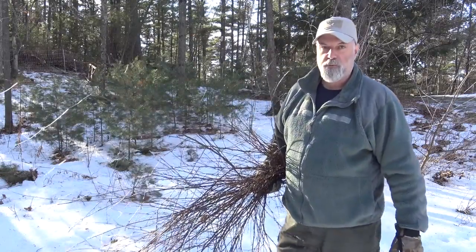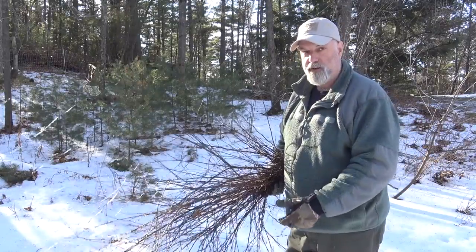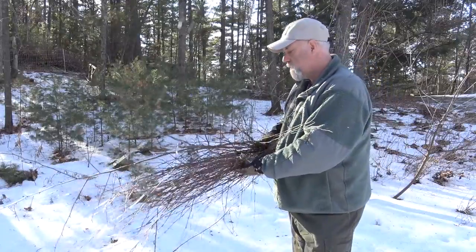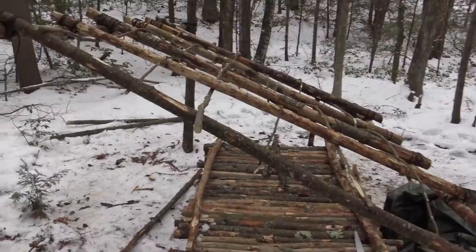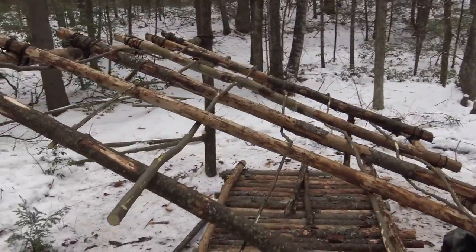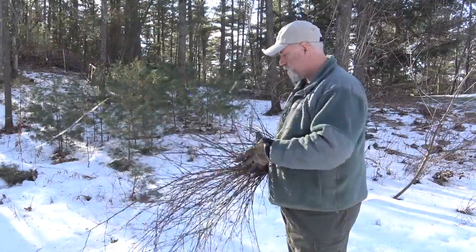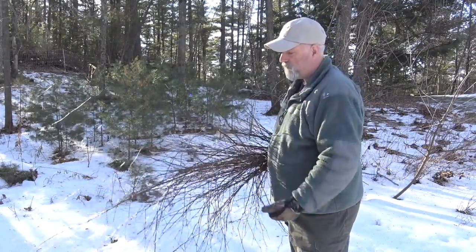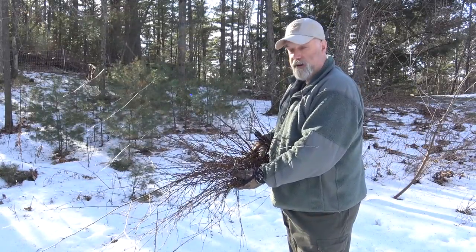If you've been watching my super shelter build video — it's a three-parter and I'll put the links above — you'll know that I used a set of birch saplings for my cross stringers when I was constructing the roof. Since I don't like to let anything go to waste, I thought I would take this opportunity to use some of the material that was left over, in particular all these beautiful twigs.